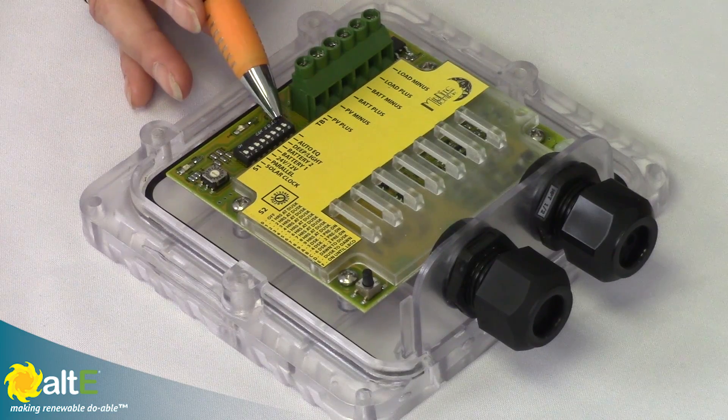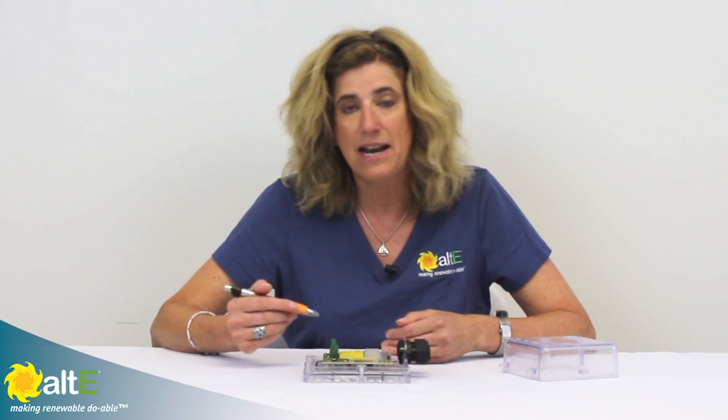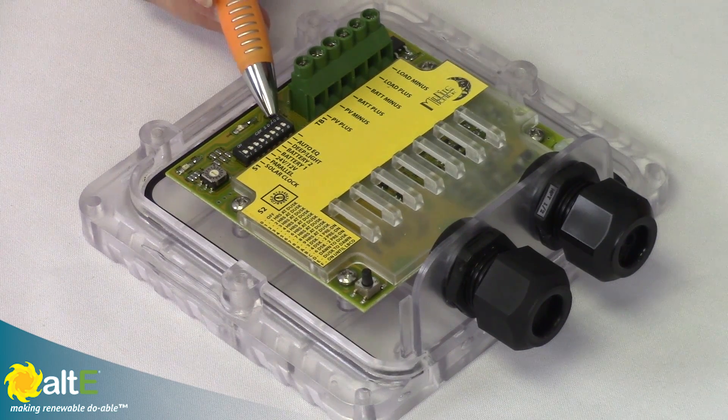The last switch is auto equalize. If you've got flooded batteries, you'll want to equalize them by sending a really high voltage to the battery bank to shake things up. If you've got it set on auto equalize and the charge controller has a high enough voltage coming from the solar panels, it will send that power to the batteries for two hours for a good equalization. With auto, it will do that again every 30 days. Remember, only do this for flooded batteries, not sealed.